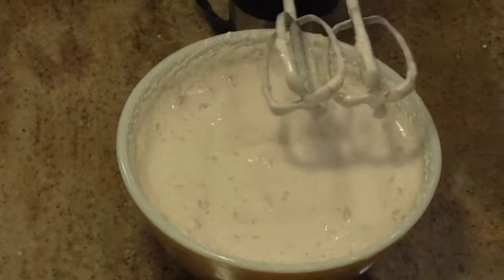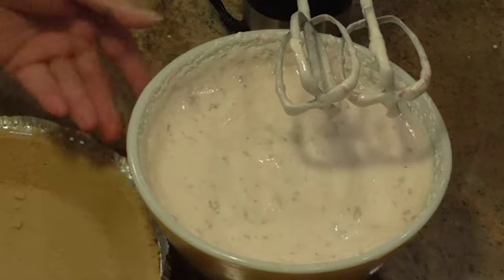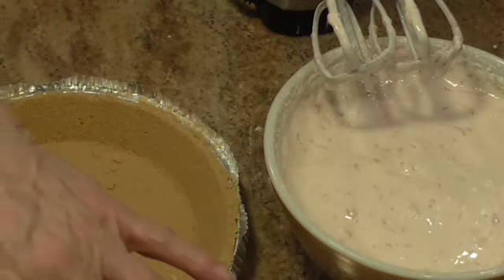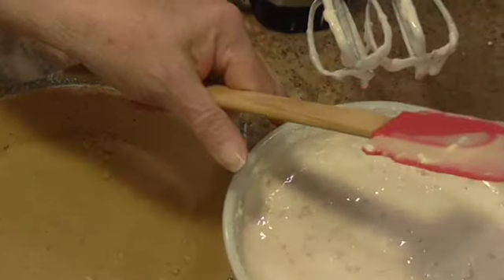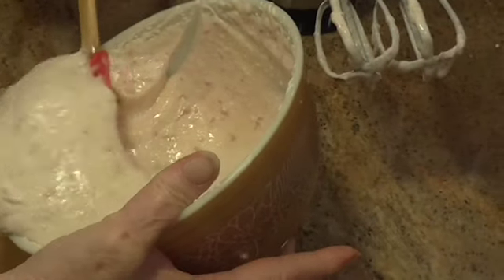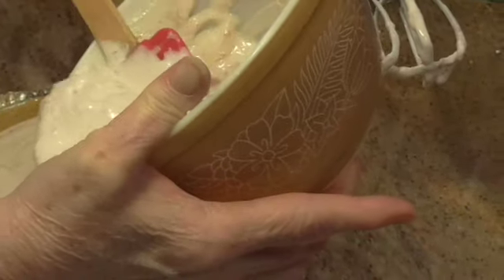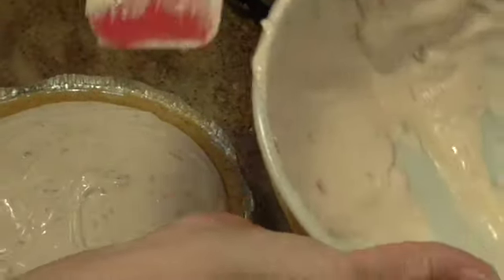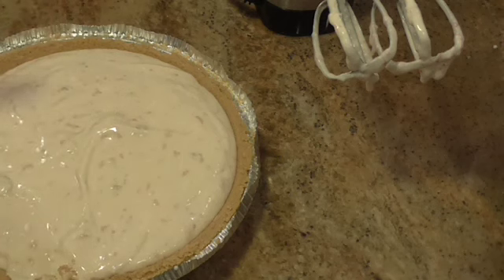That is all the mixing I'm going to do. Then you're going to take a graham cracker crust — that's how easy this is. This may not all fit in here because I think I was supposed to have a deep dish, but I didn't have one. So I'm just using what I have, and whatever's left over I'll put in something else. I've got a little bit left over — it would have fit perfectly had I had a deep dish.